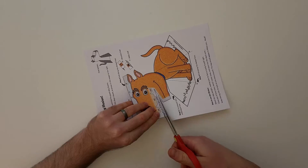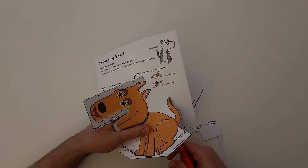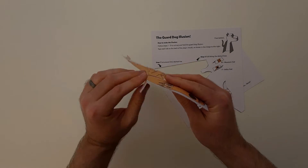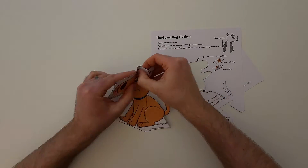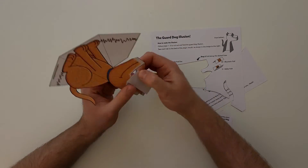Now that we have all the items, follow the instructions on the printout. Step 1: cut around this dashed line. Step 2: cut around this solid black line. Step 3: fold along the dotted lines. Some of these are called mountain folds, because they look like a mountain. Some of these are valley folds, because they look like a valley.